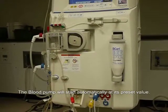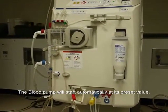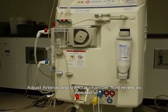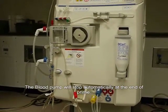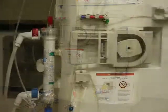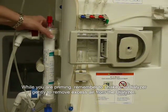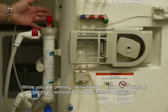Select prime without UF and immediately open the arterial line clamp. The blood pump will start automatically at its preset value. Adjust arterial and venous chamber fluid levels as needed. The blood pump will stop automatically at the end of prime. While you are priming, remember to shake the dialyzer gently to remove excess air from the dialyzer.